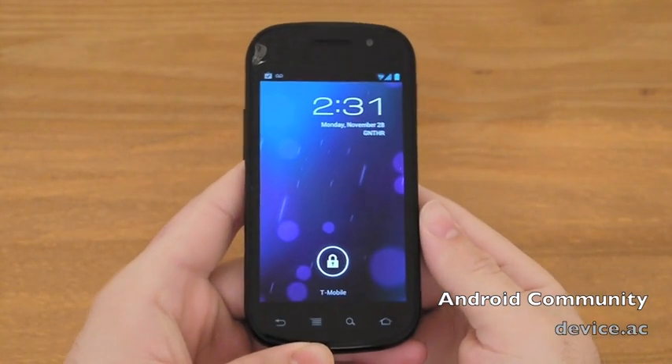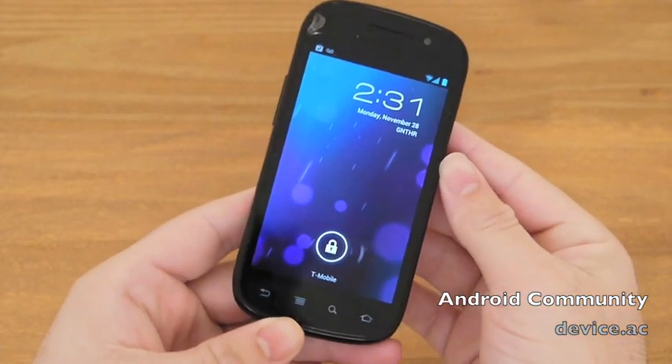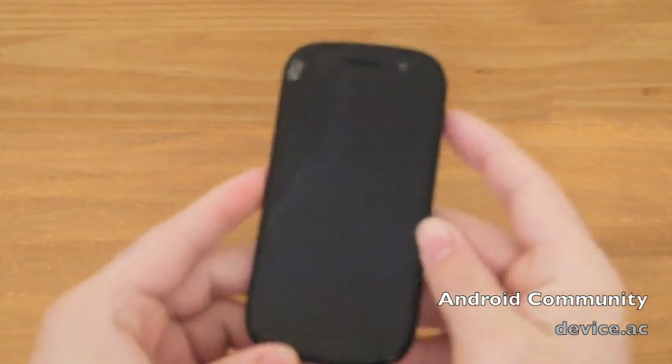Hello Internet. This is Cory with Android Community. Today we're going to be taking a closer look at Android 4.0. This is actually CyanogenMod 9 running on the Samsung Nexus S, the T-Mobile version.